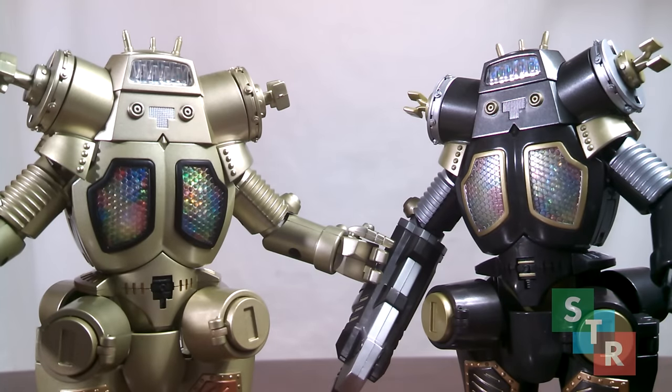Hello Collectors, it's Steven bringing you a special double review. Up on the review table today is the Soul of Chogokin King Joe and Soul of Chogokin King Joe Black, a repaint and slight re-sculpt of King Joe. They're articulated, made with die-cast parts, and can separate into their smaller spaceships. Let's take a look to see whether or not they're worth adding into your collection.